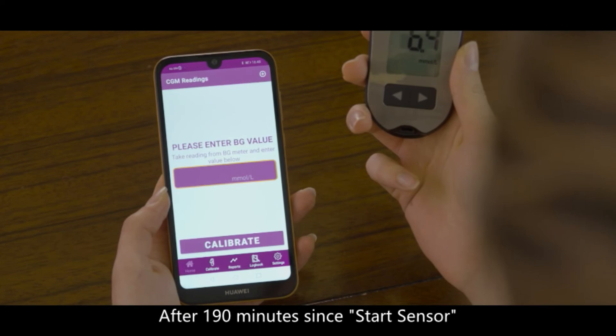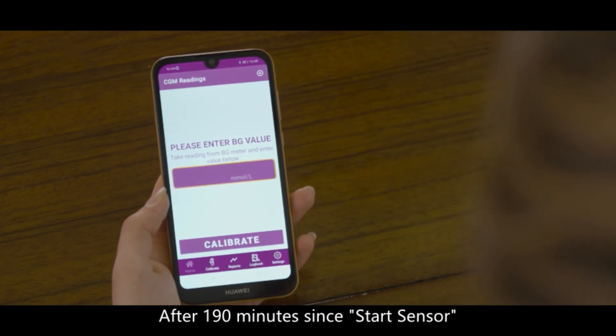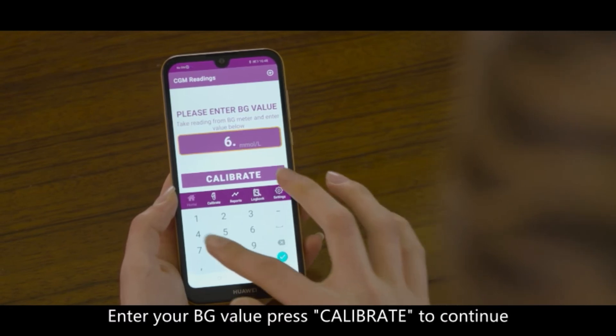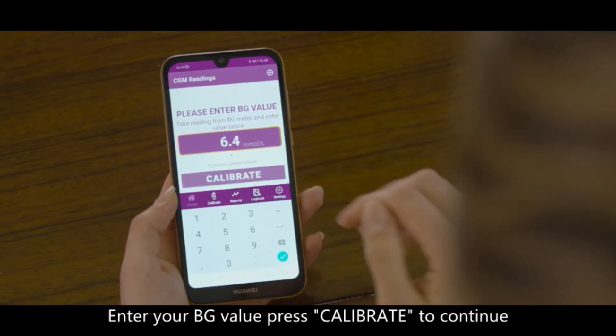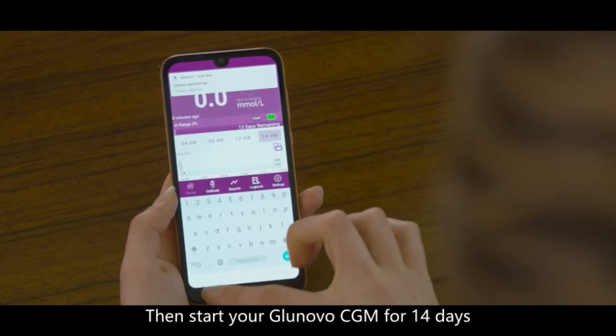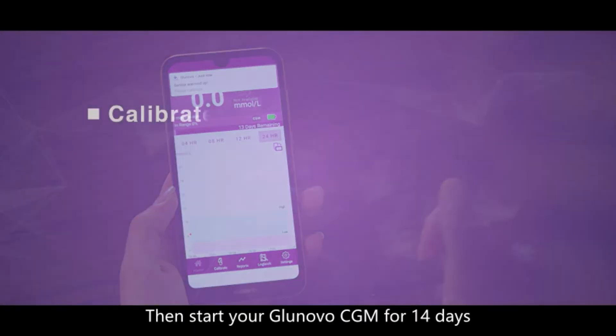After 190 minutes since starting the sensor, warm-up is completed. Enter your blood glucose value and press Calibrate to continue. Then start your GluNovo CGM for 14 days.